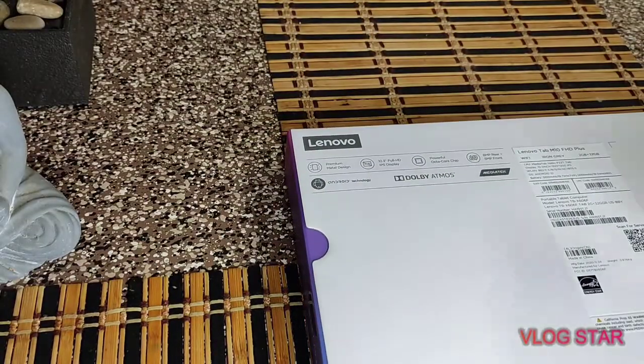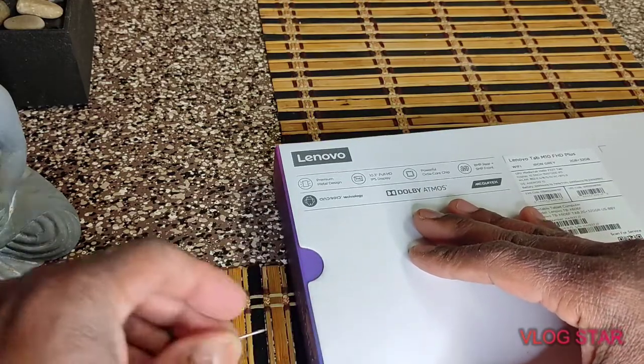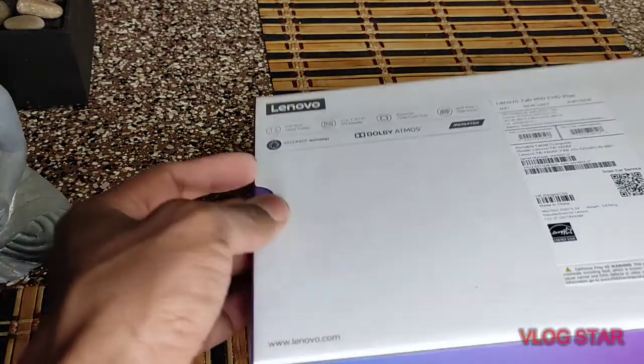But a tablet is just a tablet. I mean, that's just for surfing. So I was like, okay, let me just check this thing out right here.